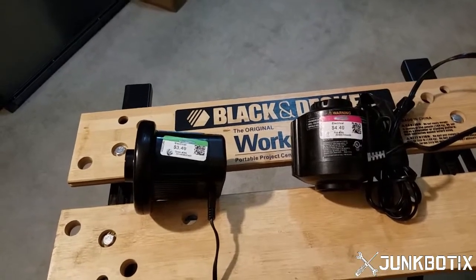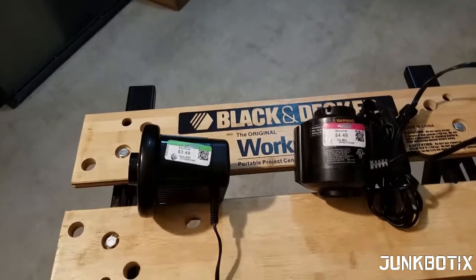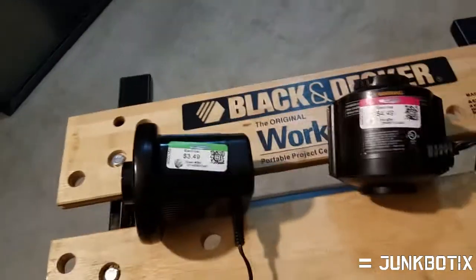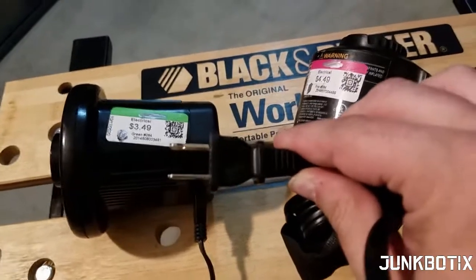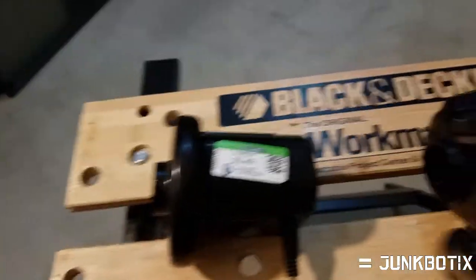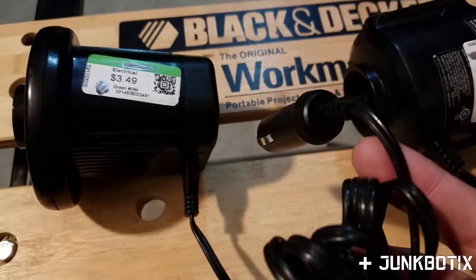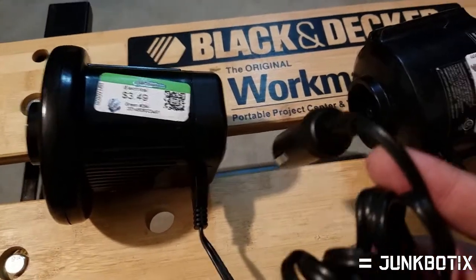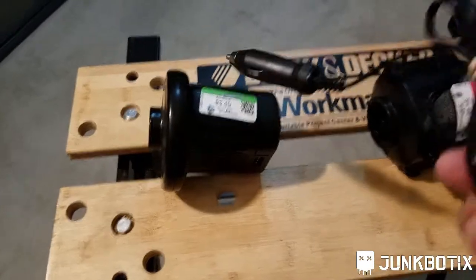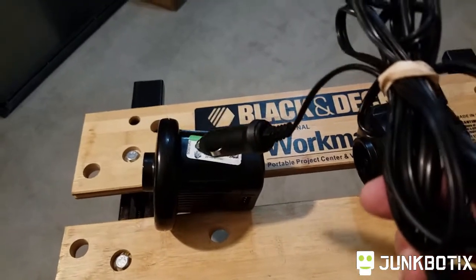I picked up one of these recently for $3.49 and the other one I spent $4.49. I figure those are pretty cheap even as inflators. We're going to plug them in and see if they actually work. One of them has a 110 volt cord so we can easily plug that one in. This other one has a 12 volt adapter — the nice thing about this one is that the cord comes loose, so we've got two things for the price of one.